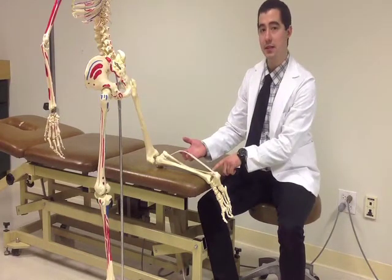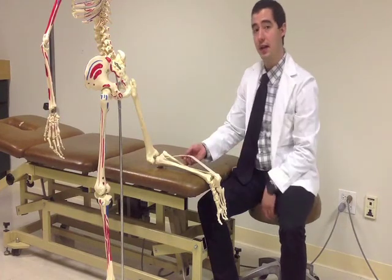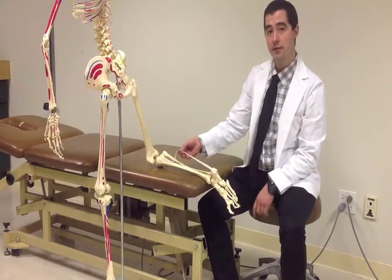The tape is a representation of the gastro-soleus complex. Distally, we would have the Achilles tendon where it attaches to the calcaneus. During the test, when squeezed, the gastro-soleus complex actually bows posteriorly and moves slightly superiorly, causing plantar flexion of the foot.